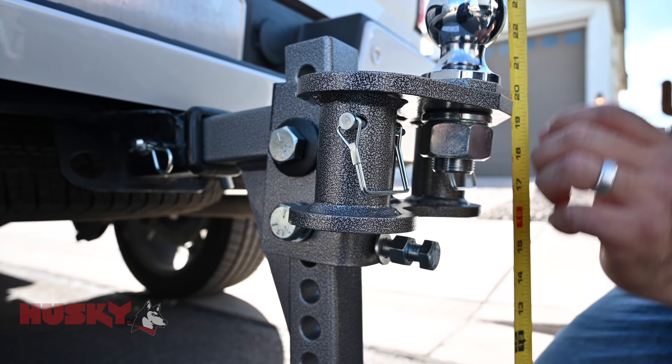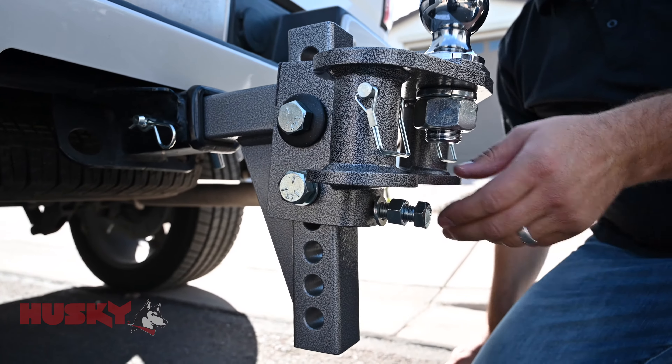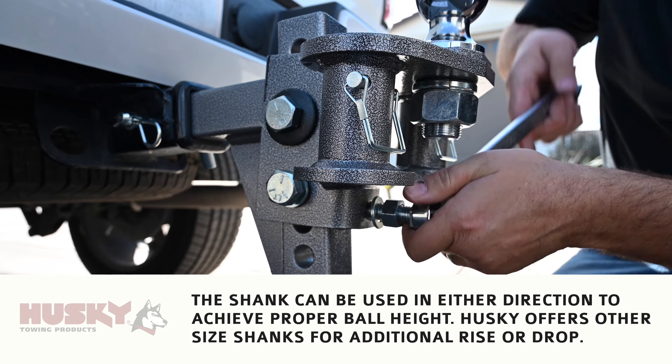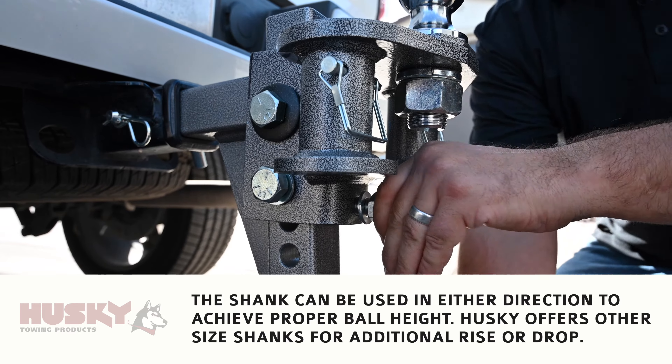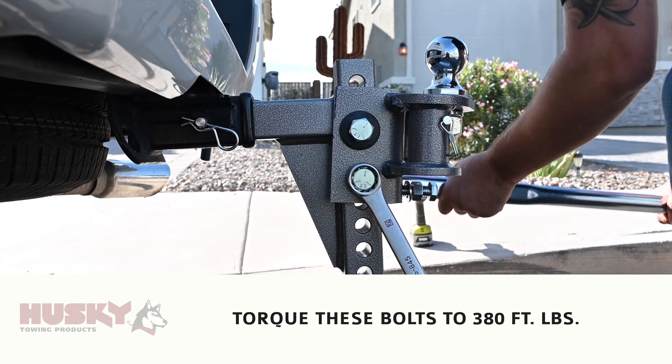Before we tighten everything down, we're going to go ahead and check our measurement to make sure it's where we need it to be. Once that's done, we're going to tighten the set bolt a quarter turn, follow that by setting the jam nut, and then tighten the two bolts to spec.